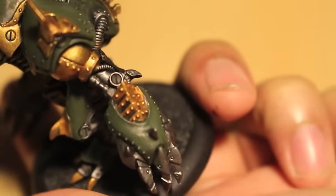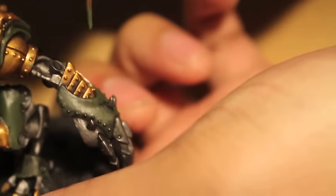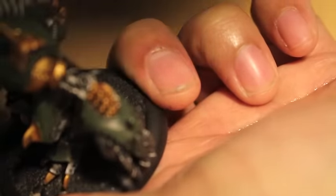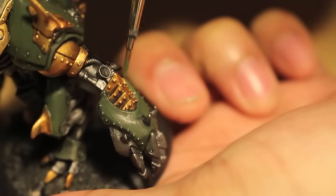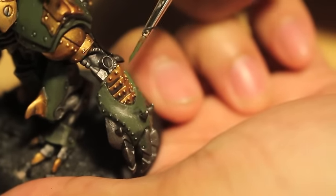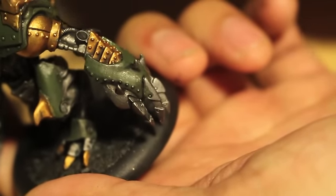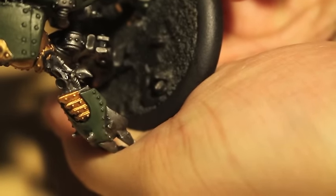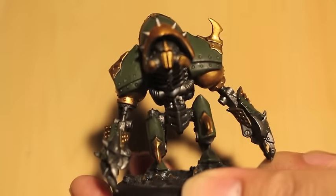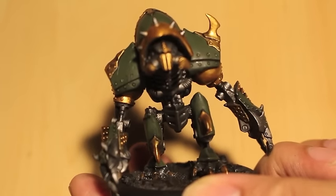You'll see I put some Retributor Armor accidentally — I got some onto the green plate on his hand. So I'm going to take my Castellan Green to fix that. Check out how I'm holding the model: my middle finger is pressed up against the base and my thumb is hooking around the other side. I'm not using my cork base for this because it's a large model. But if you want the best grip without hurting your hand, I'd suggest using a cork base or handle. Just go to the angle of paint stroke you're most comfortable with and carefully line in that green color.